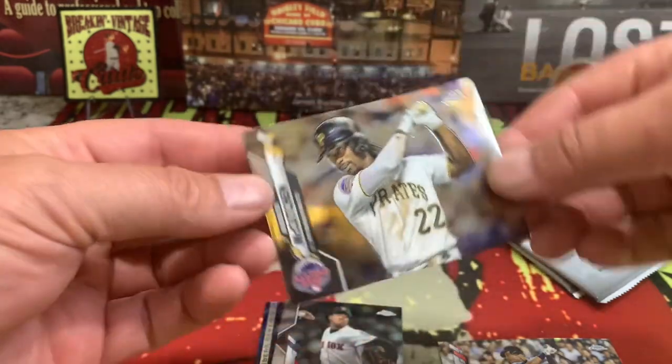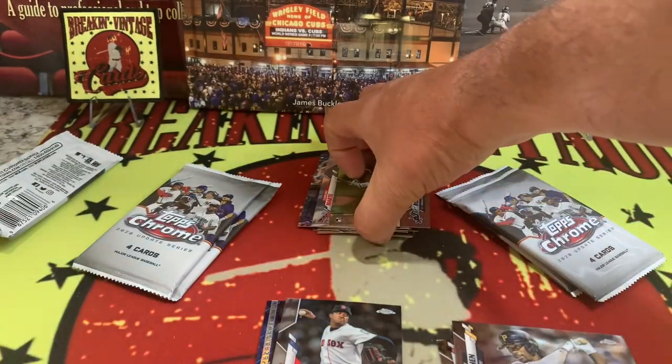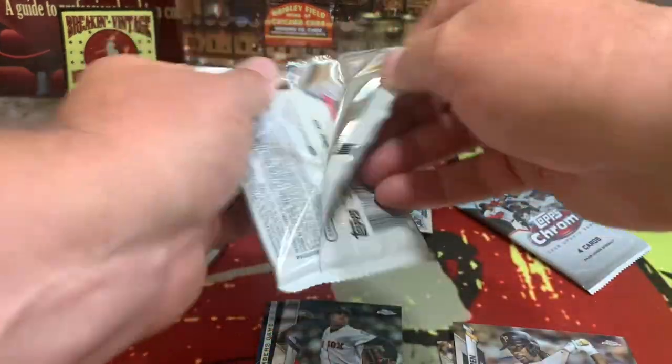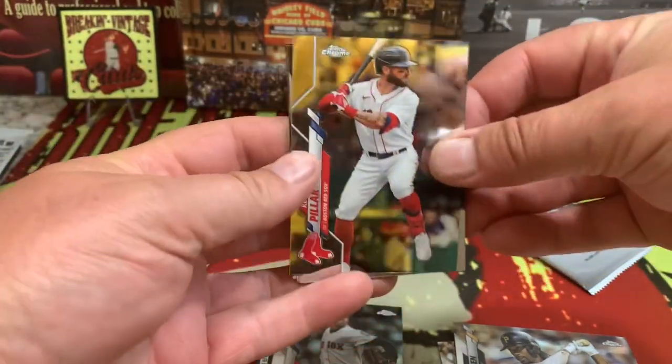Luis Robert and there is your all-star McCutchen right there. We'll go back at the end and take a look at the backs of the cards. This box we picked up for about 30 to 34 dollars.